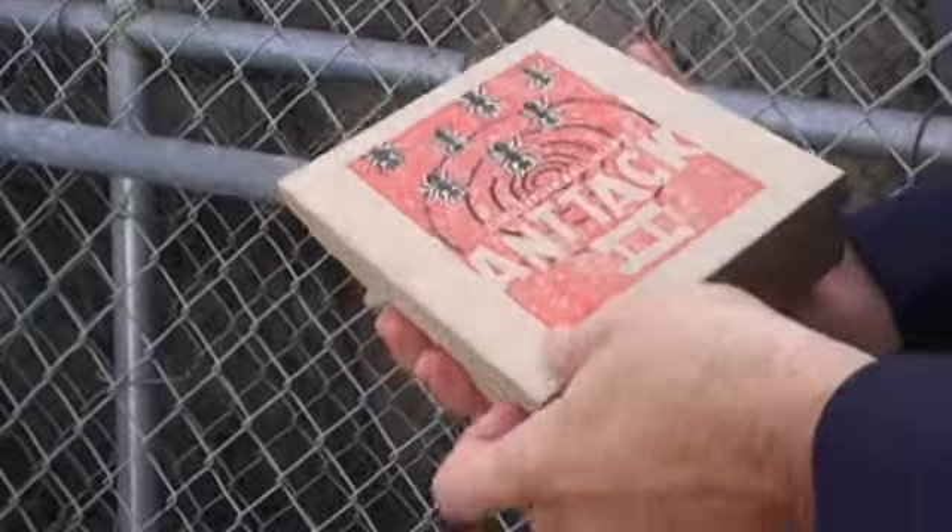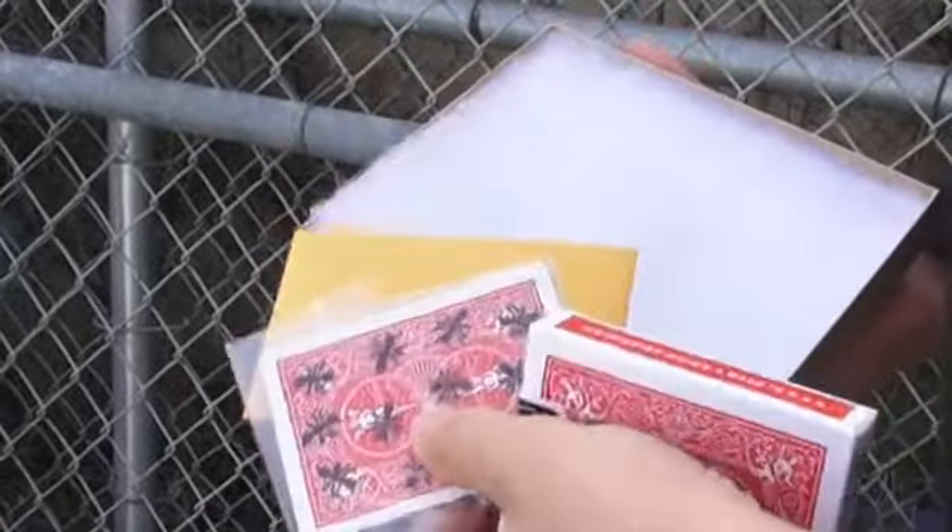I've put so much of myself into this product. I designed the packaging and reworked all the routines and came up with a ton of new stuff. The gimmick is so versatile, and I think there are going to be so many applications that clever magicians are going to come to me and say, hey, check out what I can do with it. I'm really looking forward to seeing what people come up with with this new gimmick.